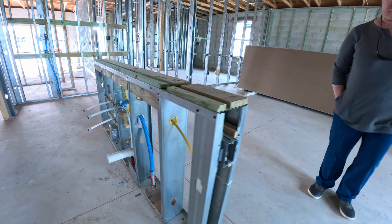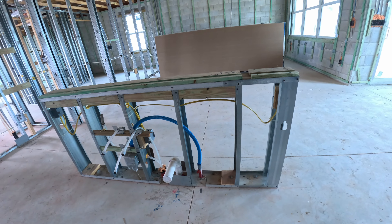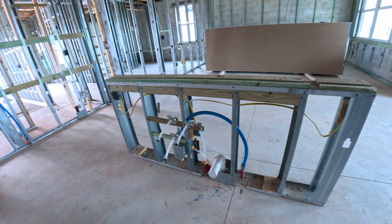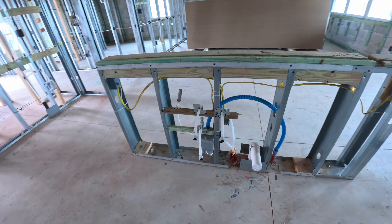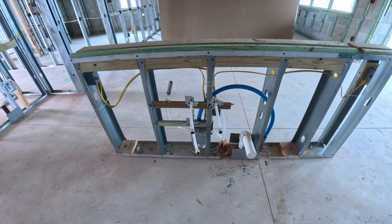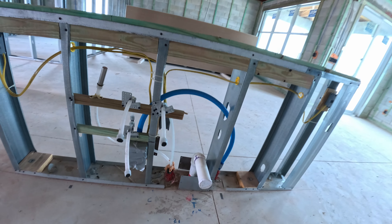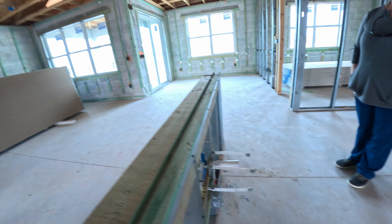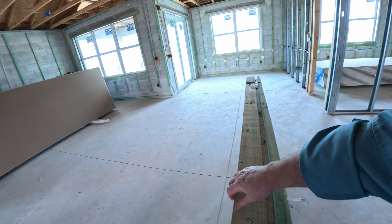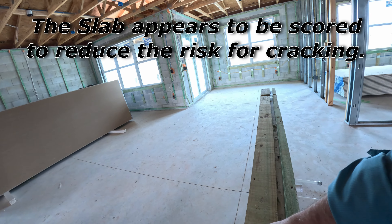There's an outlet here for the wine cooler. That big heavy counter is going to be sitting just on this, which is interesting. They're going to have reinforcements underneath — diagonal ones, I think — otherwise the countertop would just be sitting on this. But it's pretty solid.